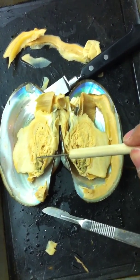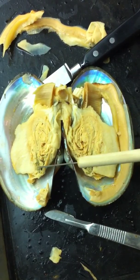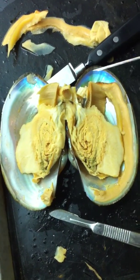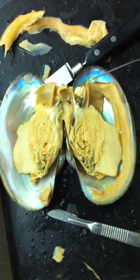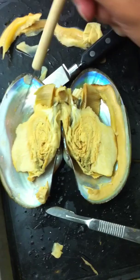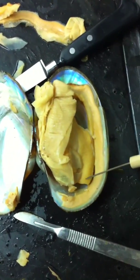The green portion is the digestive gland, and then obviously these are the gills, and then this is the mantle, and then this is the foot.